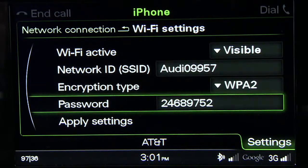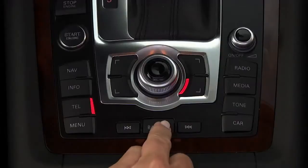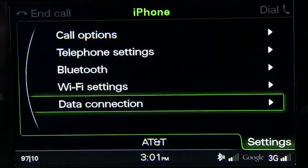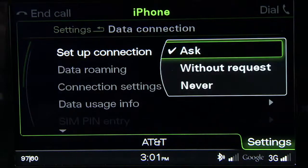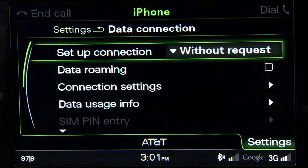Now apply these settings to set them as your default. Press the back button and choose data connection. In setup connection, select without request. This will ensure that you are not prompted for a response each time you connect a device.